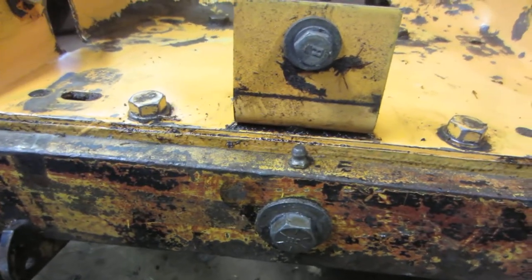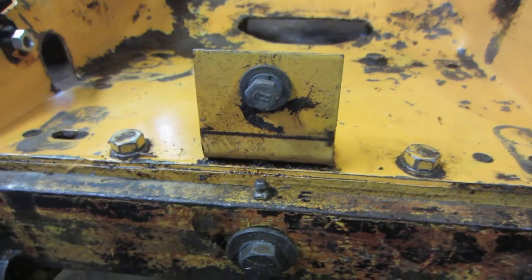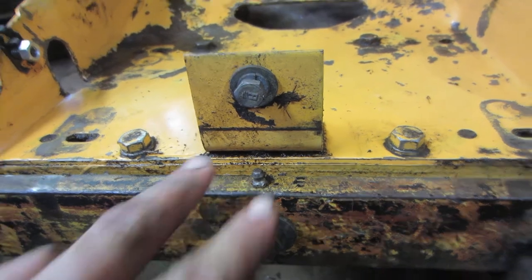I put the grease zerk in there. I got to thinking that after the grill and stuff is on, that's probably going to be kind of a shitty spot. But maybe I'll switch it out for a 45-degree fitting if I need to. We'll see how it goes.